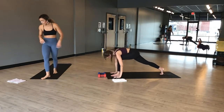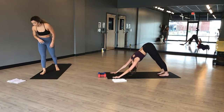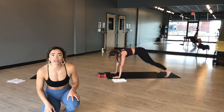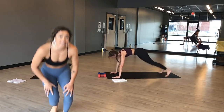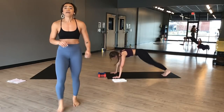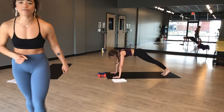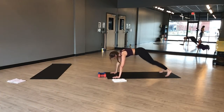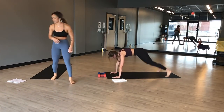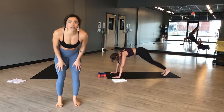Exhale, chaturanga. Inhale, upward facing dog. Exhale, downward facing dog. Inhale, hinge forward — high plank. Plank jacks, go! Second cardio — a lot of our cardio is done from high plank today or a variation of it, so you won't have a lot of overhead shoulder work. Stack your shoulders right over your wrists. Booty down in line with your spine. Pick up the pace. You've got this. Stay in the work. Fifteen more seconds — can you go a little faster? The answer is always yes, it's worth a try.